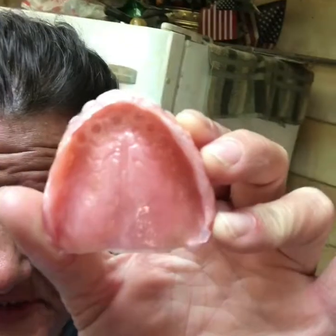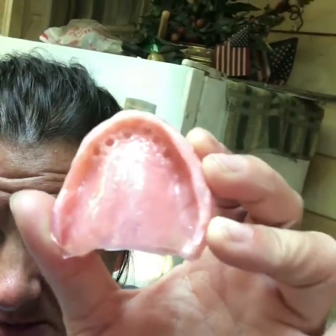Right now they are not attached — I have healing caps on the end. I've got notches in my plate: six notches in the front where those healing caps sit down in. If you are in the situation I'm in, where your implants have been exposed and you have healing caps on the end, and you're still gluing your denture in right now waiting on your permanent, you can use Dentrofit.